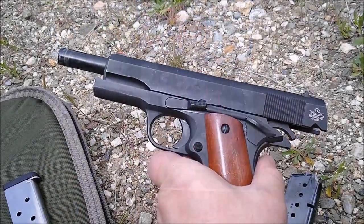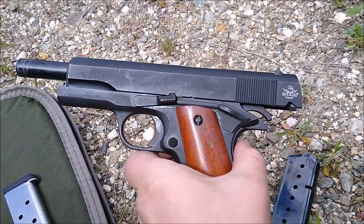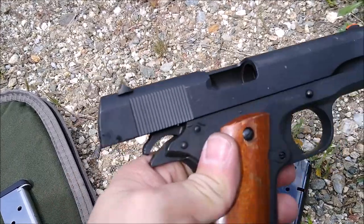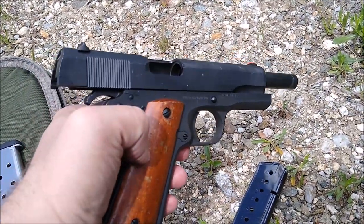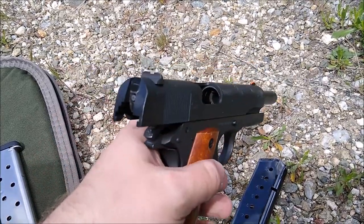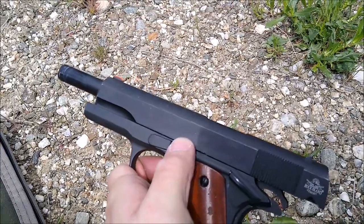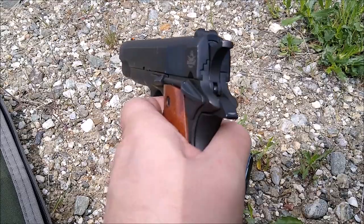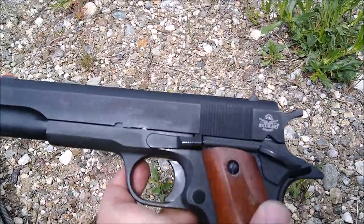So there's your Rock Island Armory 5-inch GI 1911 in 45 ACP. I've had this for about three years. It is extremely close to the Colt Government Models that went overseas with soldiers for decades, and I've been very, very pleased with it. Everything works well — the slide functions well, the trigger mechanism is very crisp, and both safety mechanisms have functioned fine.